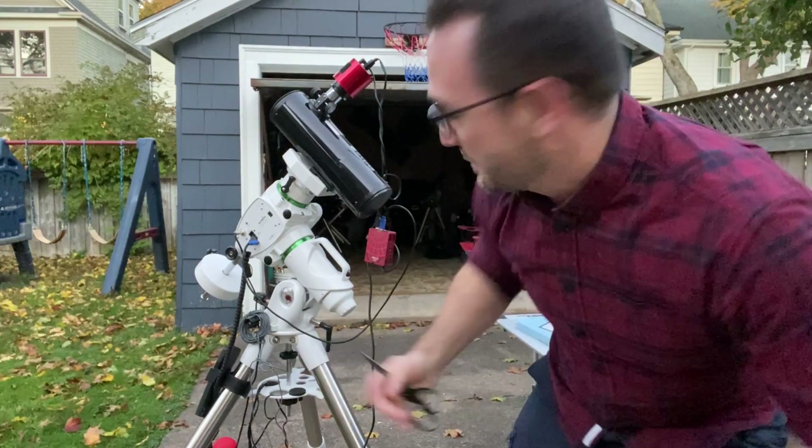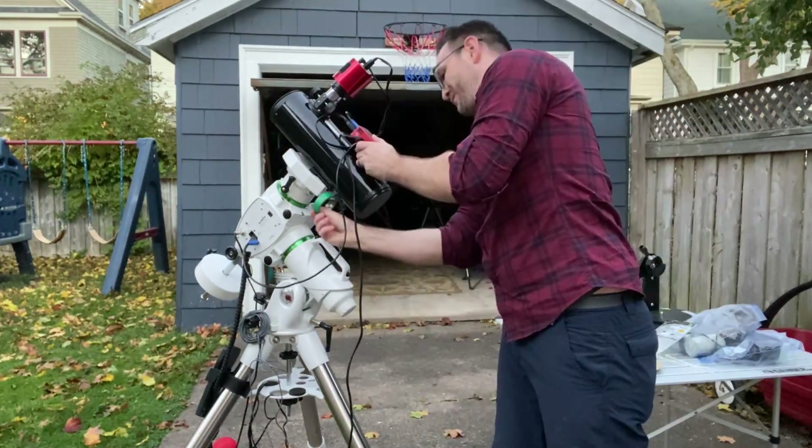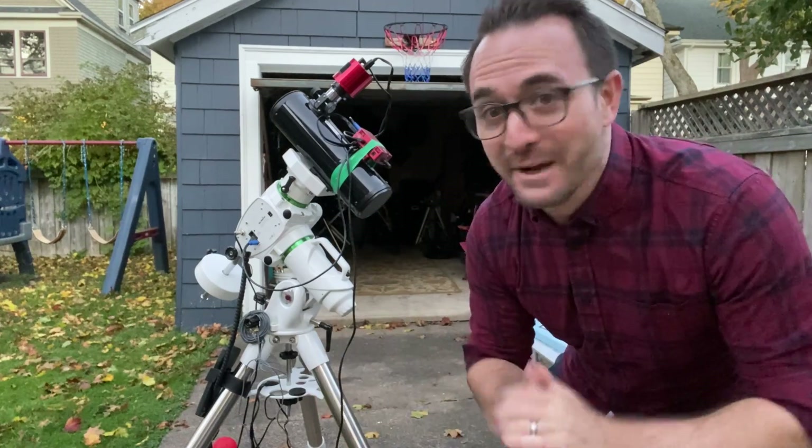They don't really have a good way to attach the ASI Air to the telescope so I'm just going to use some green electrical tape. Now we just need to wait until dark.